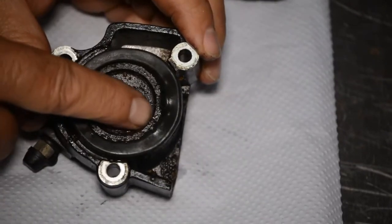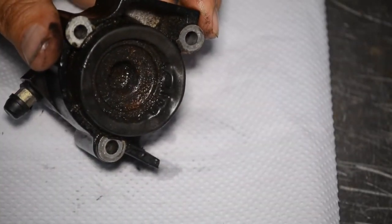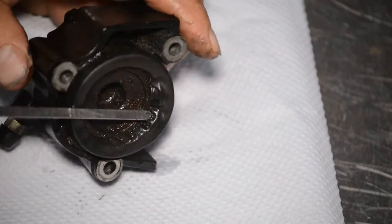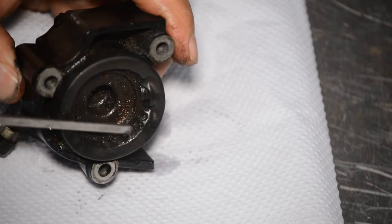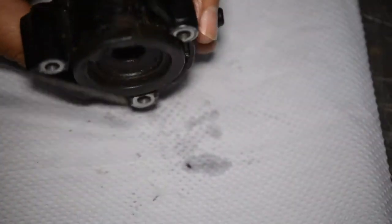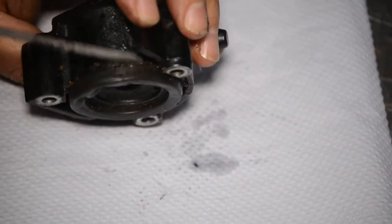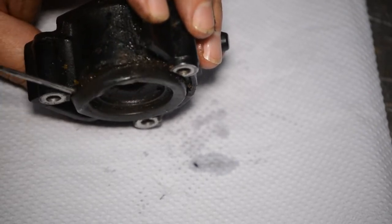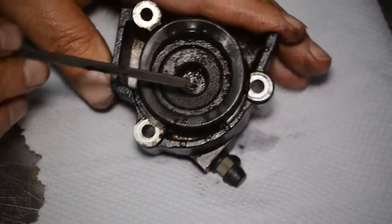We've got the unit on the bench and as you can see it's quite dirty in there. There's no actual deep corrosion so there shouldn't be a problem refurbishing it. You can see that the dust seal is well perished — it's flapping about like a wizard sleeve — so that will have been allowing dirt to get behind there and into the piston seal, which is probably the cause of the failure.